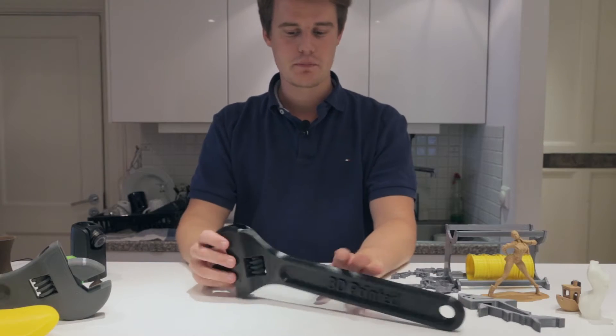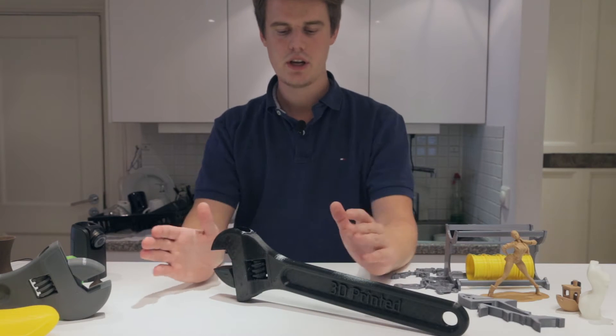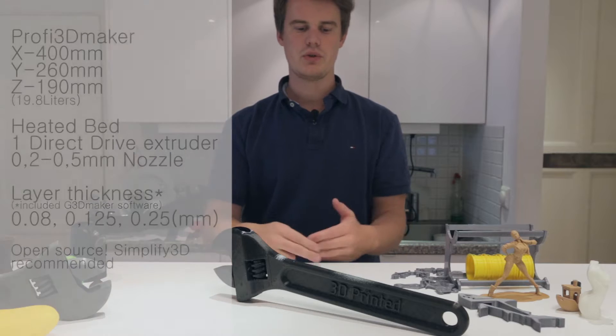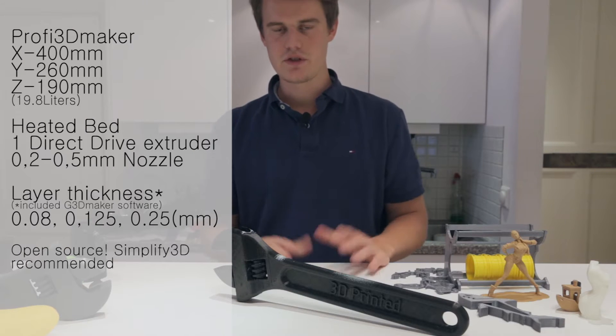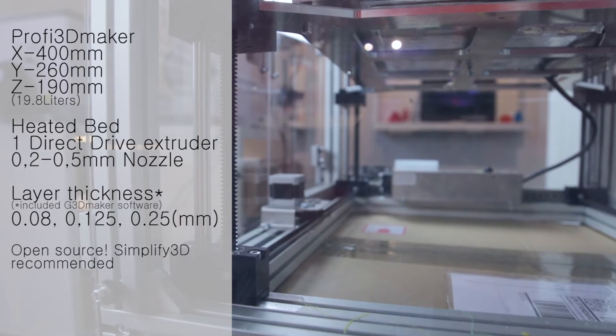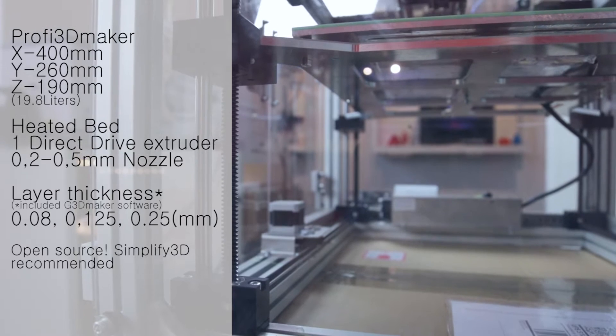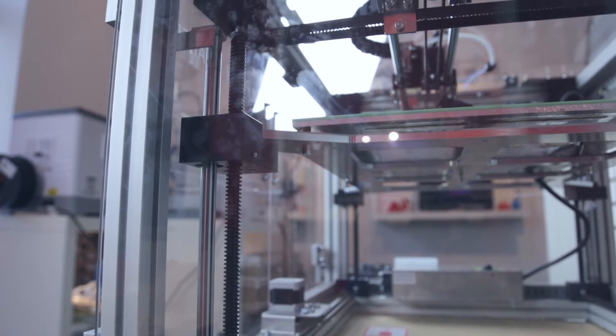This part here, for example, is made in it, so it's quite a big machine. It has 400 by 260 by 190 millimeters in build surface, so it's a pretty large machine. It has a heated bed and a semi-closed build volume. There are some big gaps, but it still works really well.